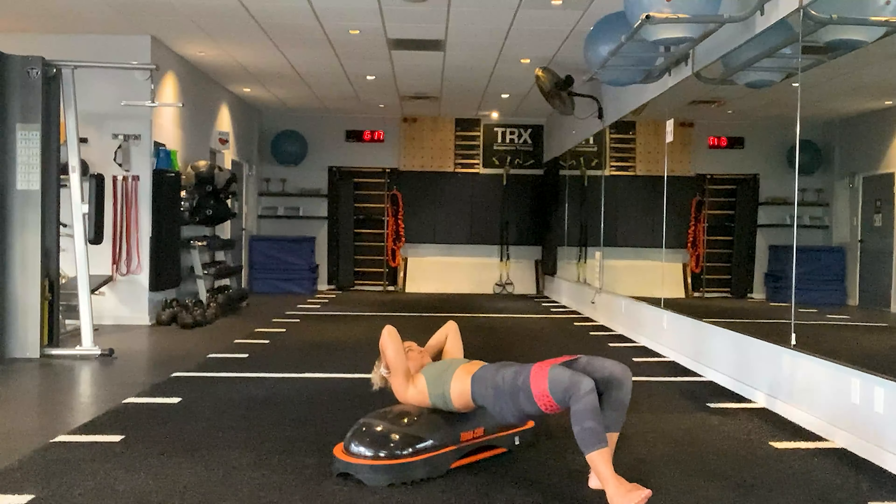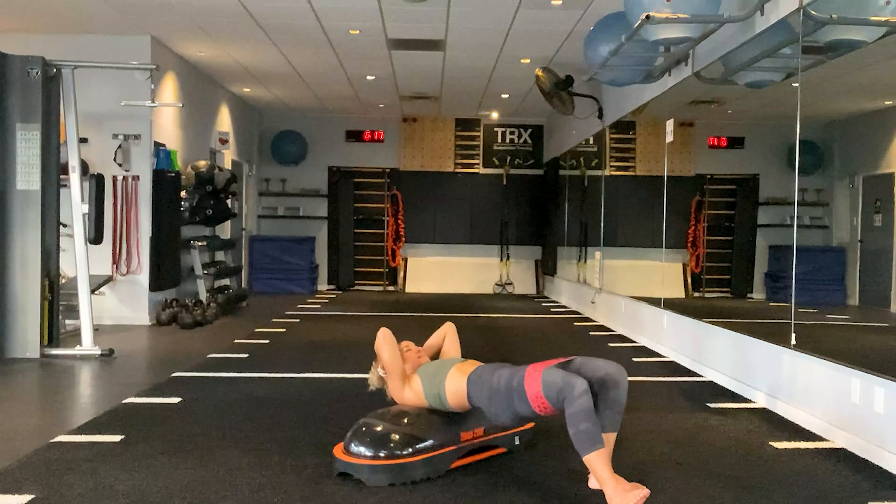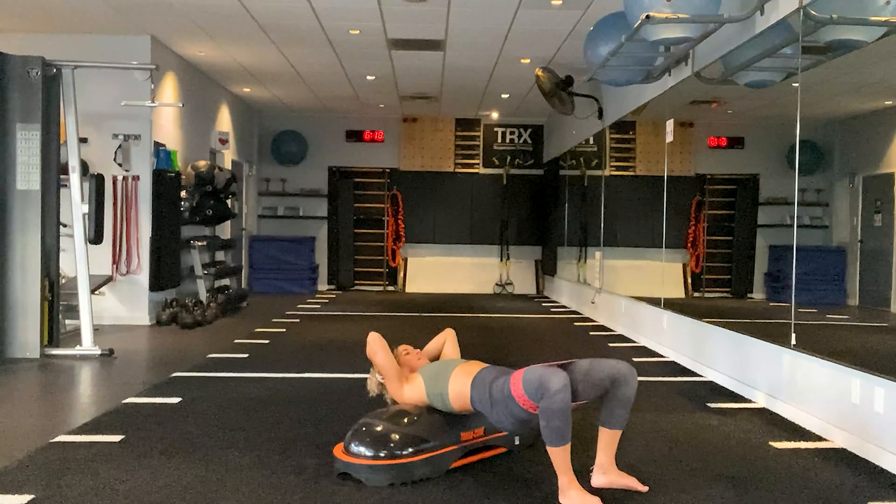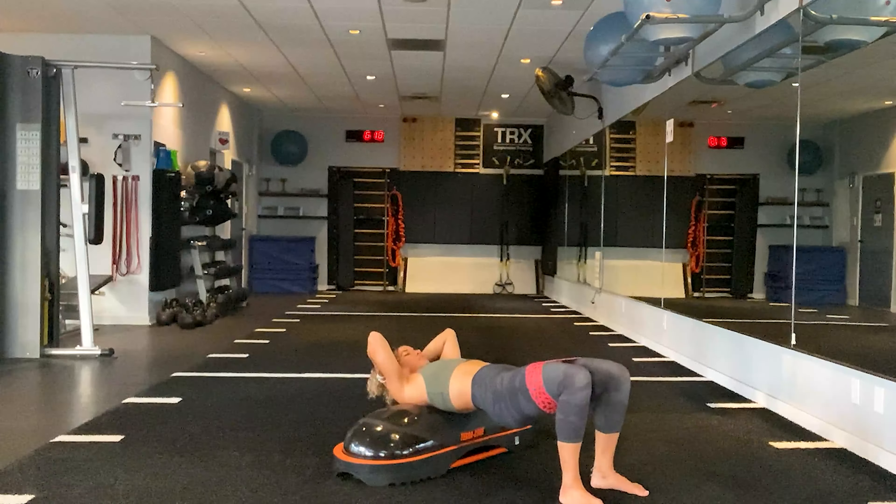Take it down to the floor — back to the B-stance hip thrust. One heel's under the knee, one foot's extended and flexed. Squeeze at the top. Here's four, three, two, one. Easy transition, move into side number two. Five, get it. Four, quick tight rest. Two, one.